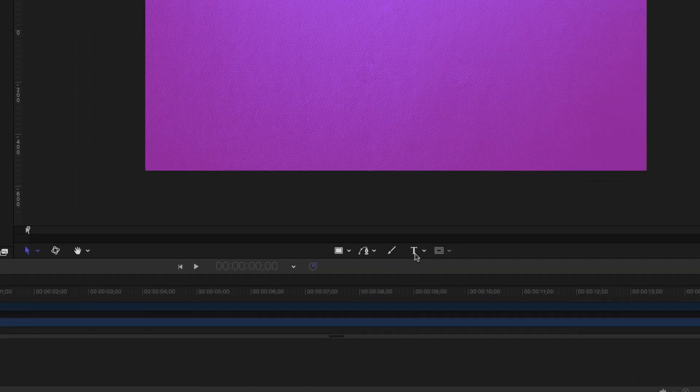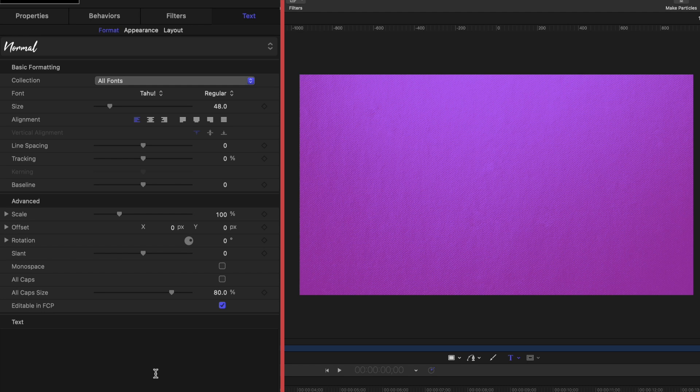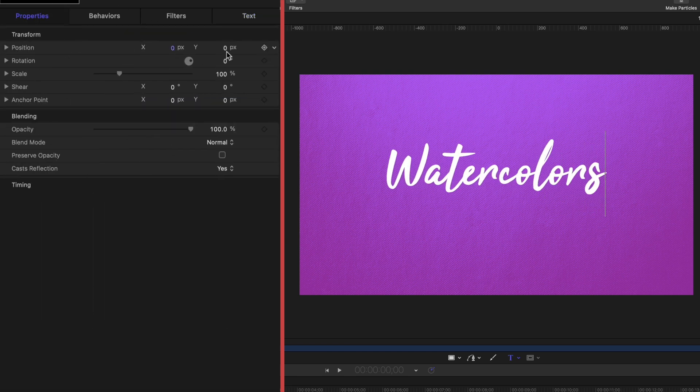The next thing I need to do is add some text. I'm going to grab the text tool, click inside my canvas, and select a script font. This one is called Tahou — T-A-H-U with an exclamation mark. I'm going to type in the word "watercolors" and center it and make it fairly large. It's important to know that we're only using this text as a reference. We're going to be hand-drawing our text with the Bezier tool, but we want a script that mimics what someone would do with a watercolor brush.